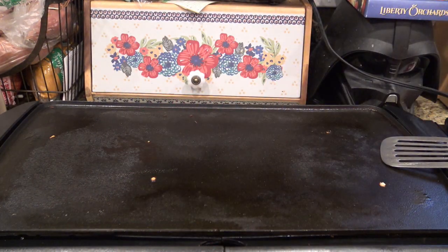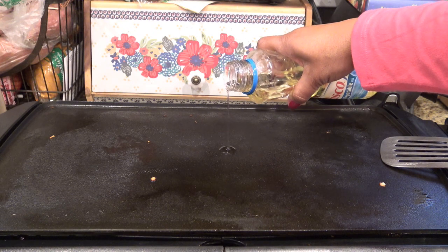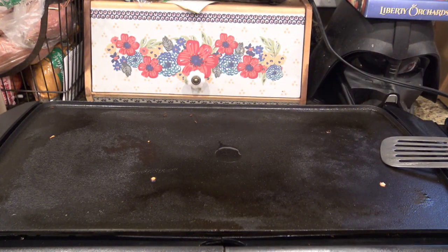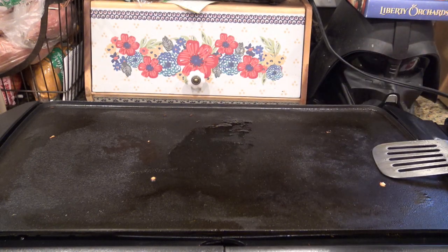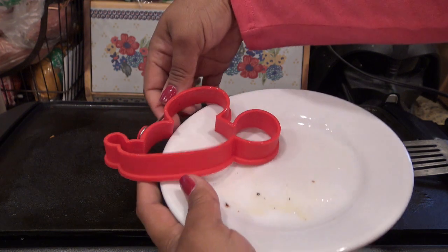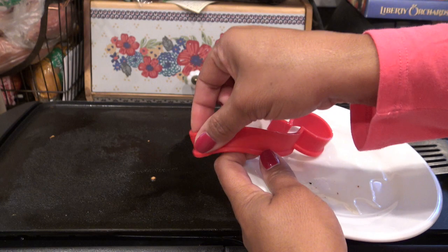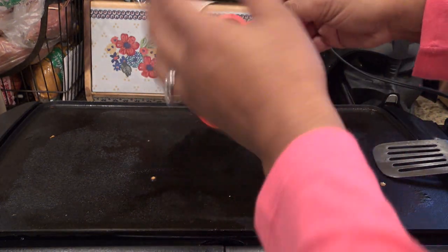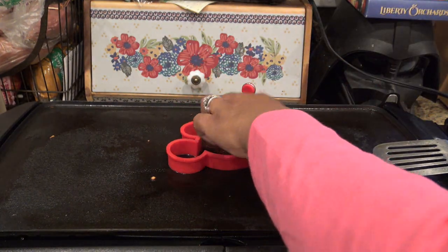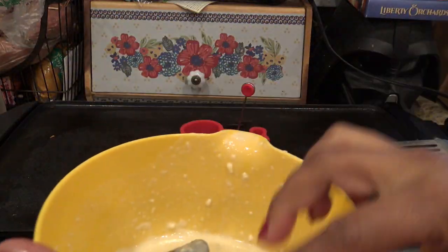I like to use a griddle to make pancakes because any other way I burn them. I have it set on about 350 — this is a Bella Presto griddle, not on the very highest but close enough. I put a little bit of oil on a plate and rubbed it around the inside of the mold with my finger, even though it's silicone, just to keep things from sticking. It has a little stick so you can just pop it up.